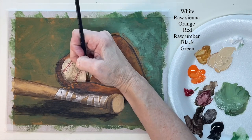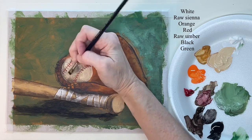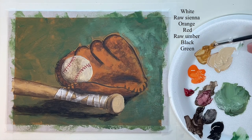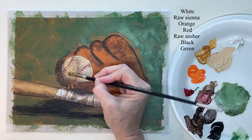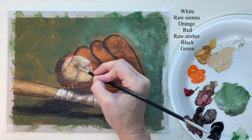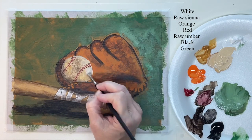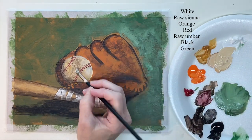Remembering where my light is coming from, I'm putting a shadow on the other side of the ball. I'm adding some color into the ball and now some subtle highlights — I'm still using that flat hog bristle brush.